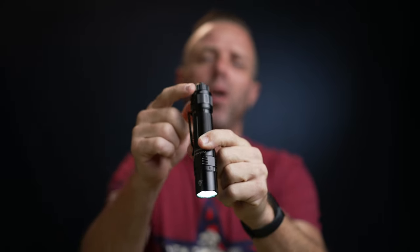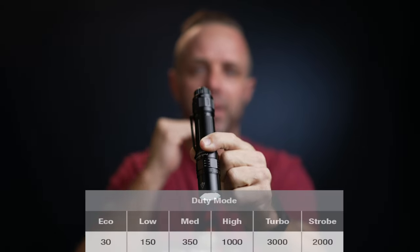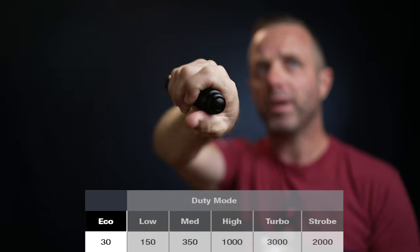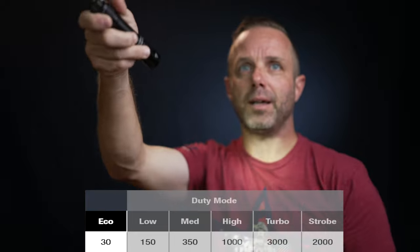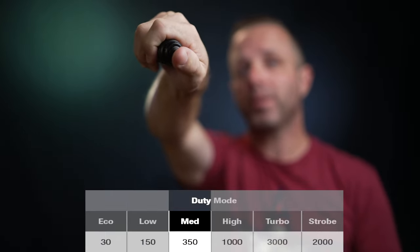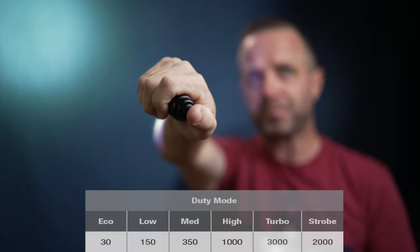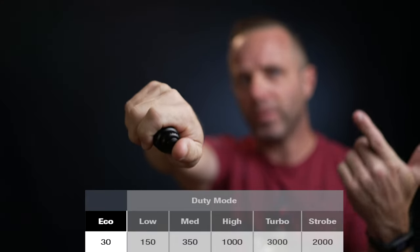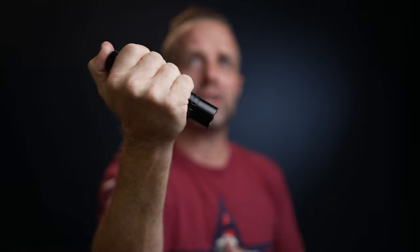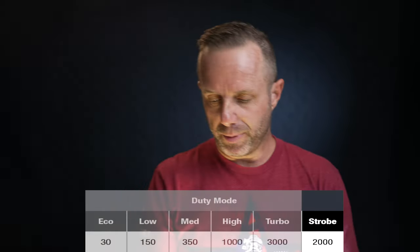If we rotate this switch all the way to the left, we'll be in duty mode, which gives us the ability to cycle through all the different lumen settings. A hard press keeps it on constant at 30 lumens, a half press goes to 150 lumens, next press 350 lumens, 1000 lumens, and then 3000 lumens — then it cycles back to 30 lumens. While cycling through duty mode, smashing down on the button will always give you 2000 lumen strobe, no matter which mode you're in on this light.